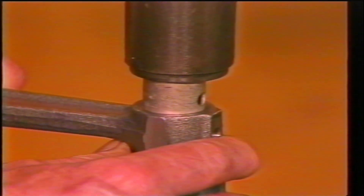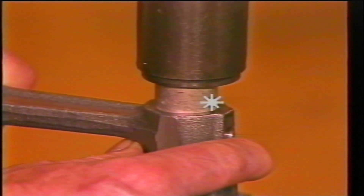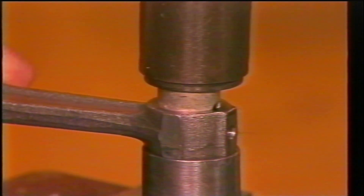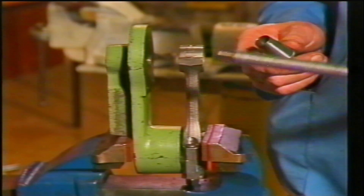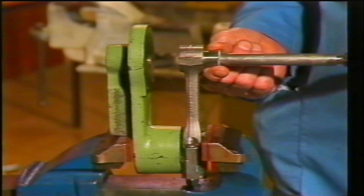A new small end bush can be used to press the old bush out. The lubrication hole must be in line with the hole in the connecting rod. If there is no hole in the bush, you will need to drill one out after it has been fitted, using the reamer and the special tapered ferrule.